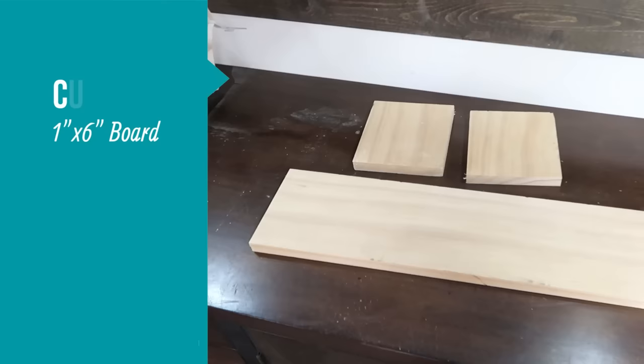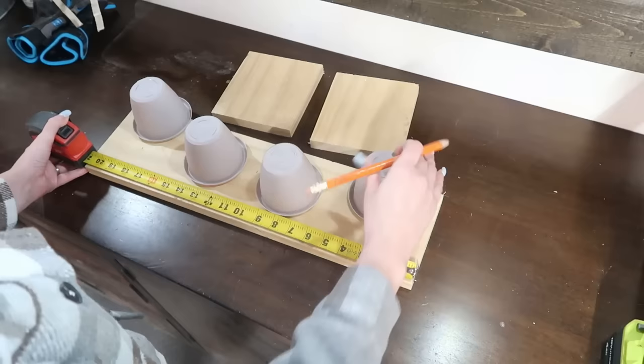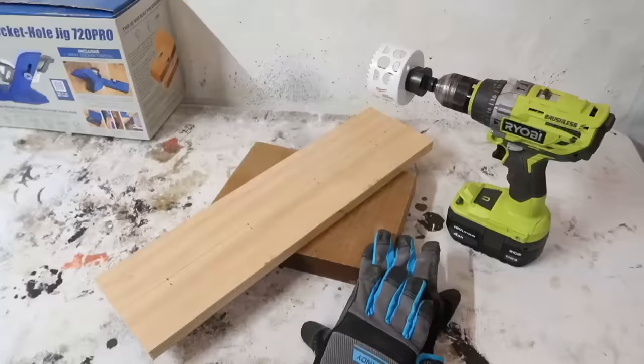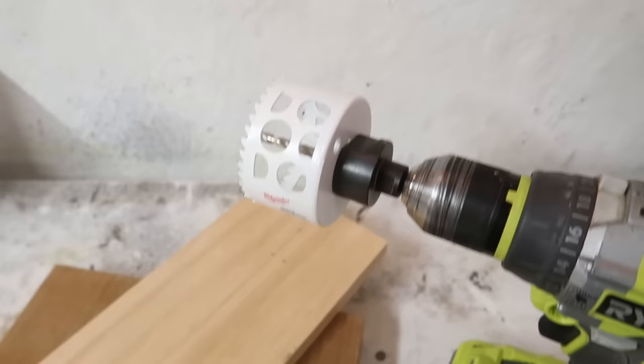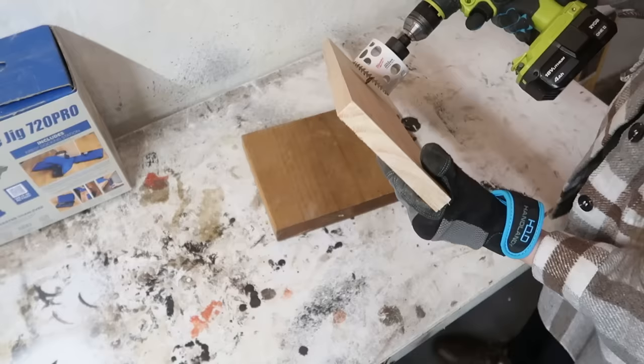You're going to need a one-by-six board cut down to one piece at 21 inches long and two pieces at six inches long. Next we're going to make some marks — I'm going to be cutting holes in this board so the planters will sit down in them. As a reference, I am measuring over three inches, then eight inches, 13 inches, and 18 inches to be the center points of the pots and the holes I need to drill. I also drew a line right down the center of the board and then took a hole saw on my drill to cut those holes out. If you're a beginner, I would skip this step completely and just use it as a plant shelf — you can easily set your planters right on top without drilling any holes.